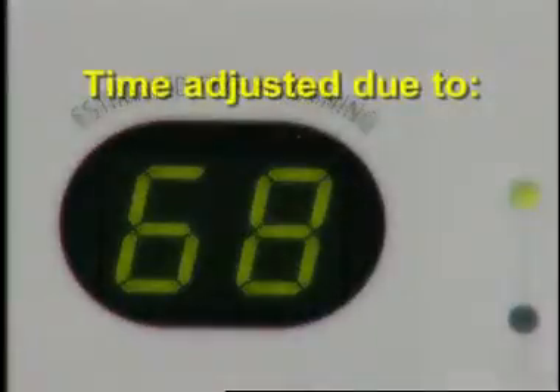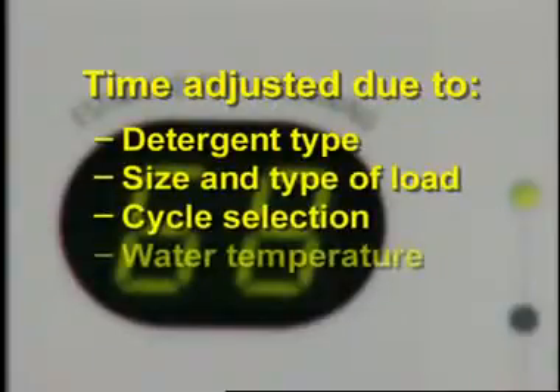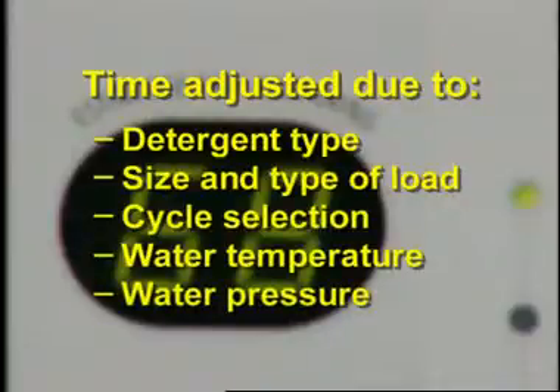The cycle time remaining shown on the display can change during the cycle. This time will be adjusted by the washer based on the detergent type, size and type of load, cycle selection, and water temperature or pressure. The time remaining can change up to 30 minutes under extreme conditions.